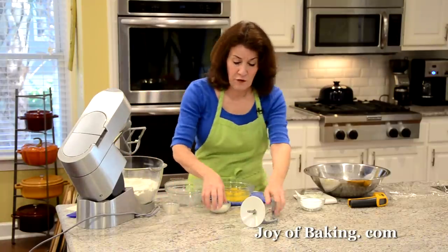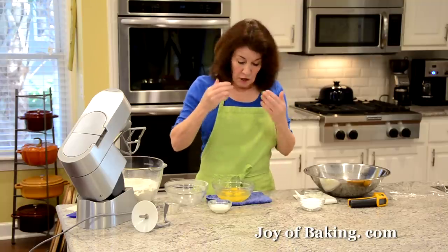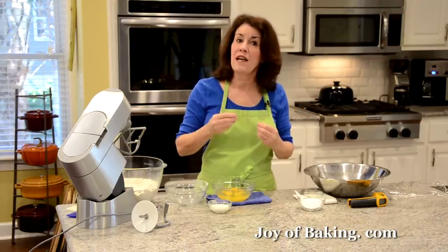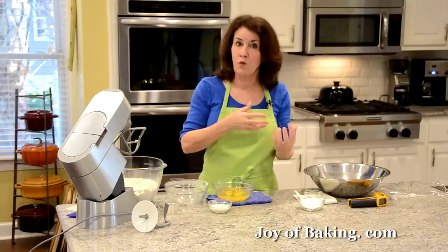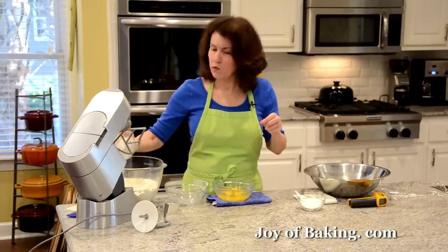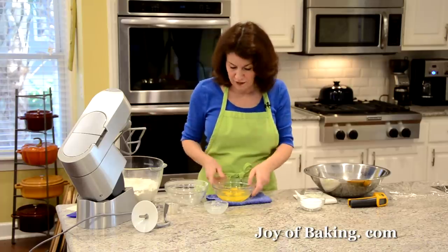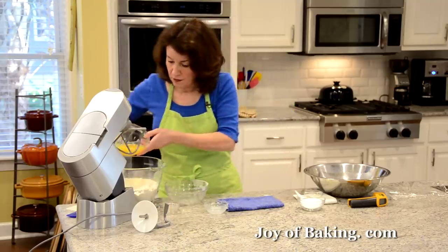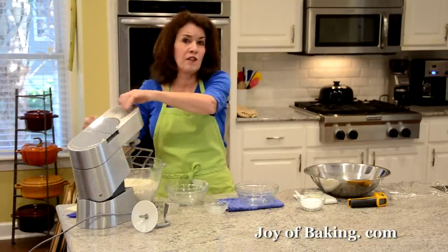You'll need three tablespoons — 40 grams — of cold milk. Our eggs and milk should be cold, right out of the refrigerator, because we're going to be kneading this dough a long time and it's going to heat the dough up. You can use whole milk or I'm using reduced fat today. Then add five large cold eggs, which is 240 grams, and beat with the paddle attachment just until everything is mixed together.